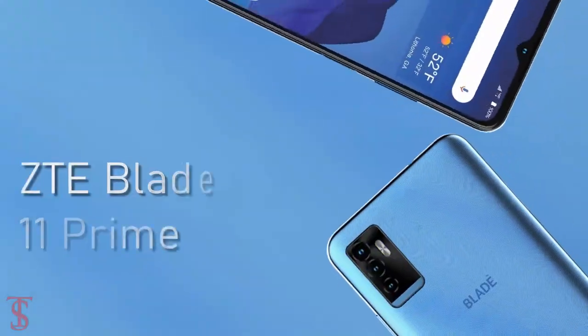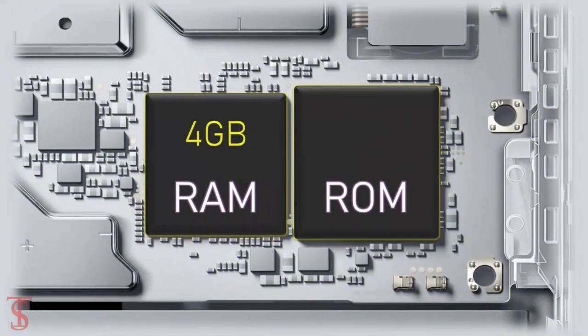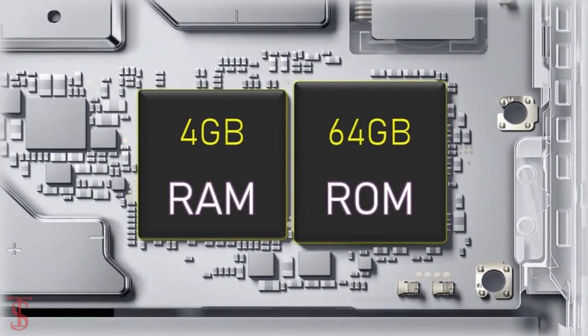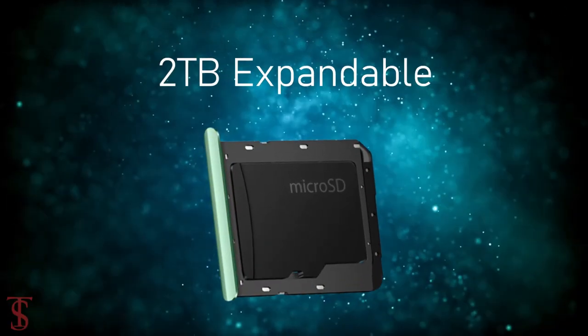Under the hood, the ZTE Blade 11 Prime comes powered by a MediaTek Helio P22 chipset, paired with 4GB RAM and 64GB of on-board storage that is expandable up to 2TB via a microSD card slot.